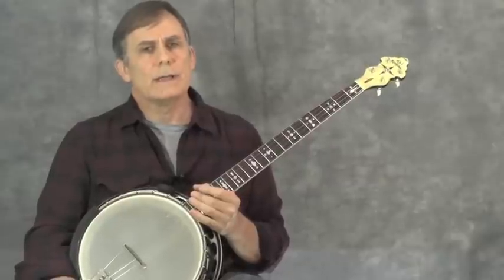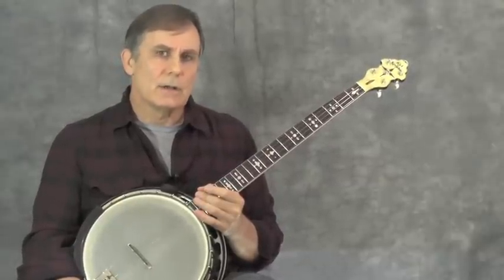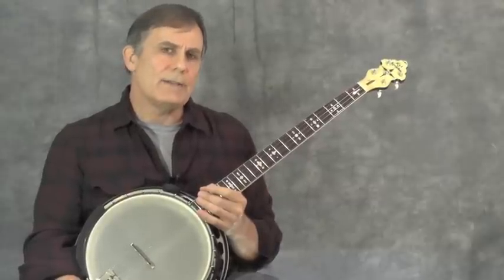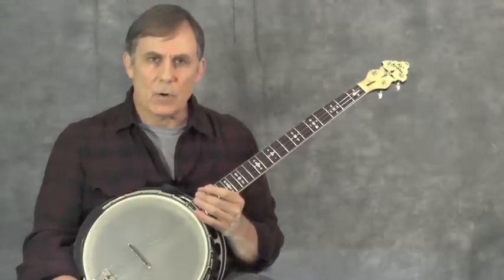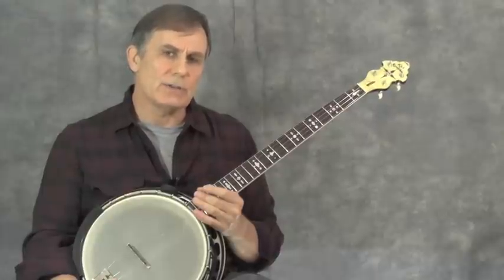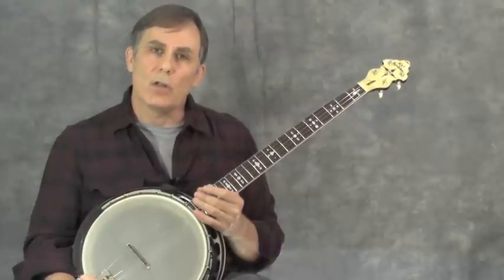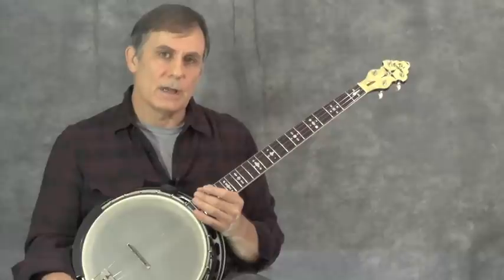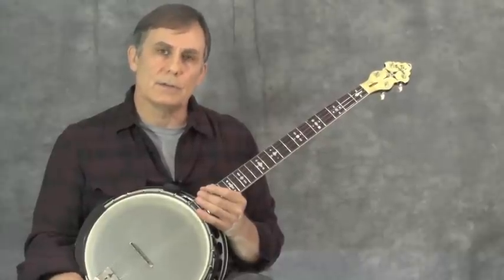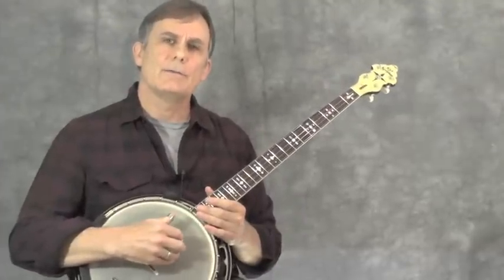This piece by Carulli is in three sections: an A section, a B section, and a C section. The A section is repeated twice. The B section is repeated but since there's a variation in the second half it's played all the way through without repeat marks. The C section is played twice through and does use repeat marks. Let's take a look at section A.